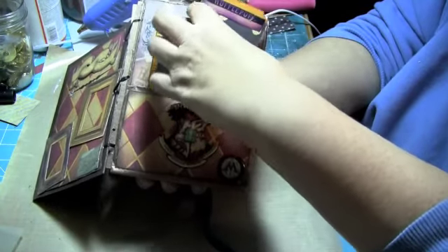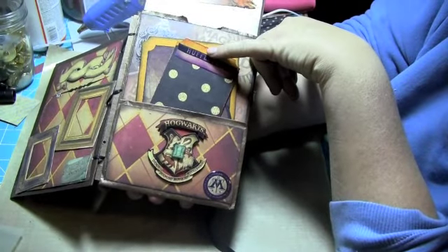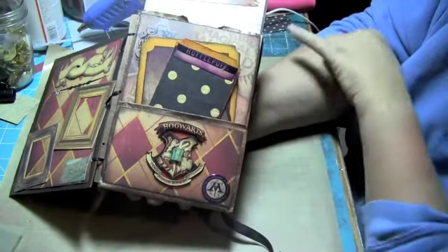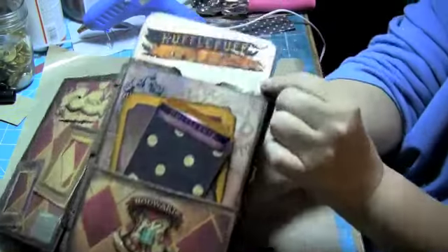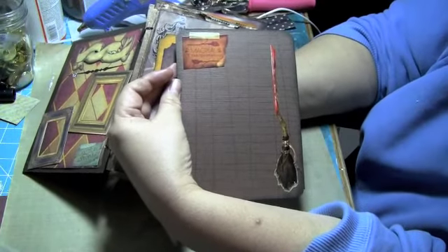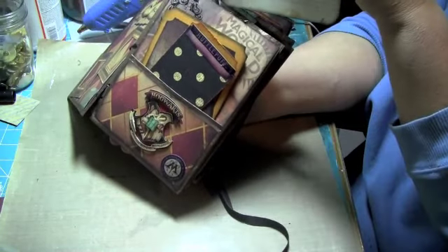Inside each one of the tags, I'm going to put some fiber on these — I just didn't have them, I wanted to show you guys — on the tags so that people know they're in there. But this is the Hufflepuff tag. It's a great big photomat. And on the back we've got Magical Transportation and the Nimbus 2000 broom, with some journaling lines on there. There are two tags like that in each one of these bags.